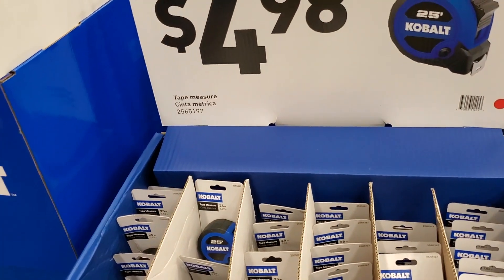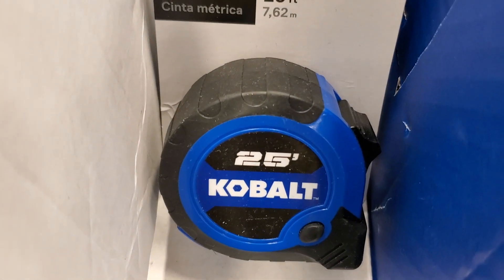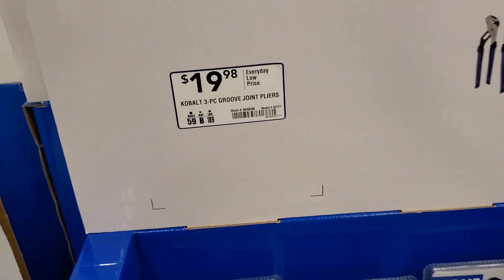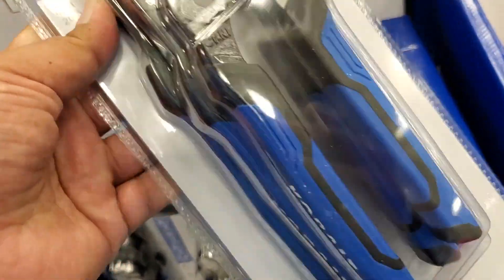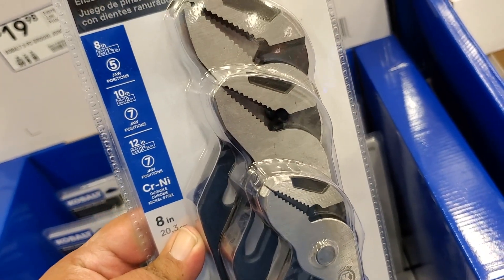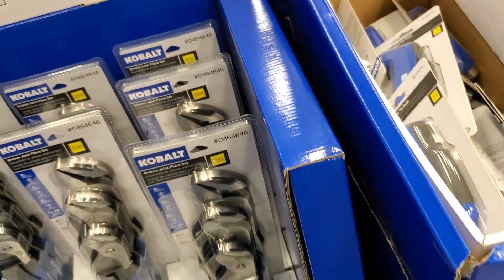Then you've got a tape measure here — $4.98, which is a good price. Haven't seen one of these in a while — 25 feet, not too bad, Cobalt tape measure. $19.98 for a three-piece groove joint pliers set — really nice, got a rubber handle. A set of groove joints there.